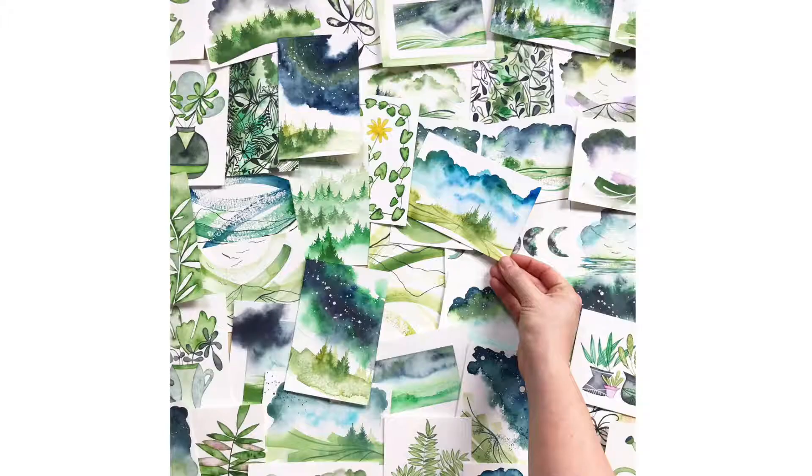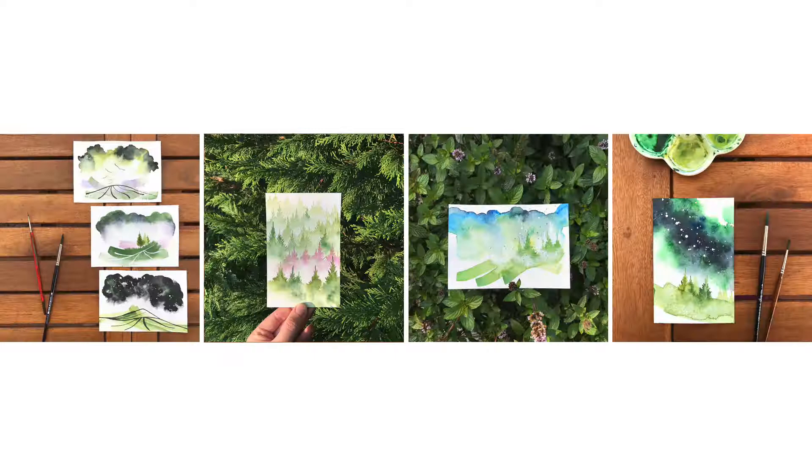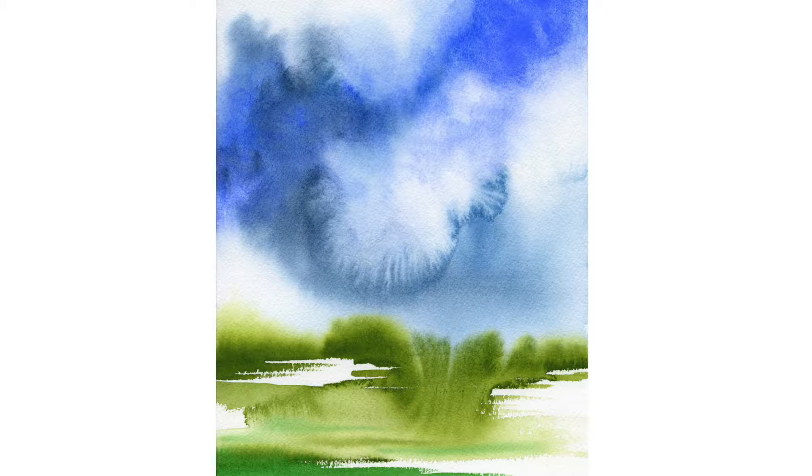Hello everyone and welcome! I'm so excited to share with you today this new class about painting night skies with watercolour. My name is Sarah and I'm an artist living in the French countryside. All my inspiration comes from the natural world and landscapes are my favorite subjects.